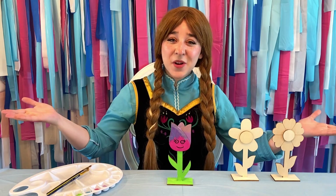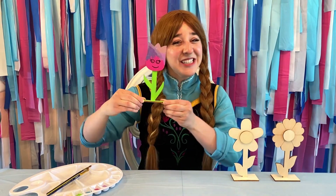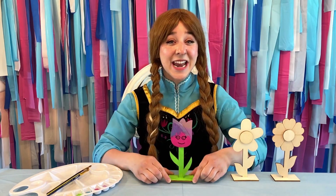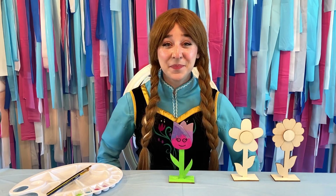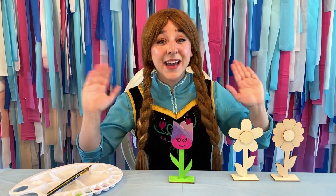And here's the finished product — Little Miss Tulip. She's so cute. I'm gonna put her in the backyard in my garden next to my daisies and tulips that I planted there with Elsa this past summer. Thanks for joining me. I hope you had fun. Until next time. Bye-bye!